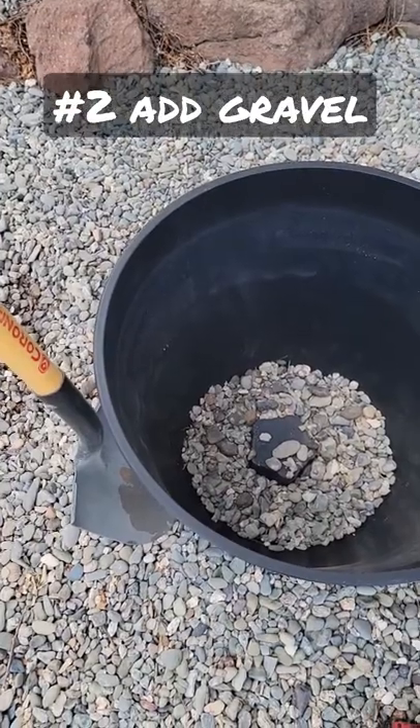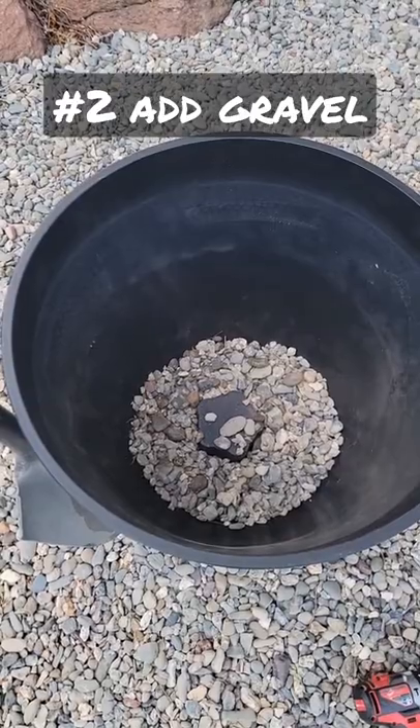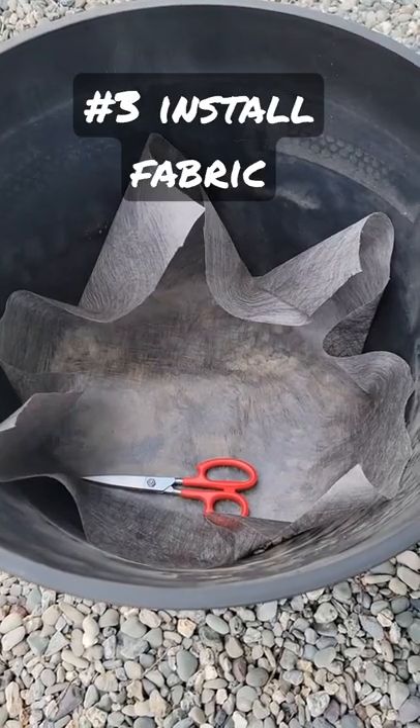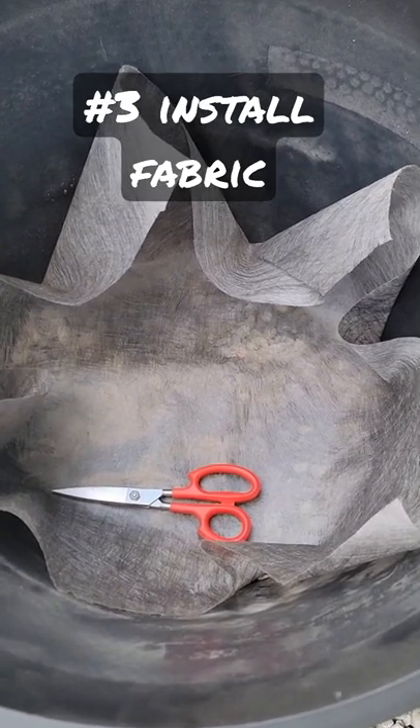Next, we add gravel to the bottom of the pot to keep our drainage good. Three or four inches on a big pot like this would be great. Once you've got the gravel in, add landscape fabric to segregate the gravel and soil layers.